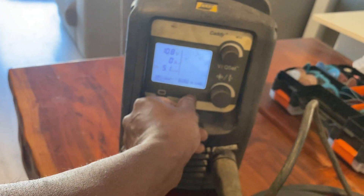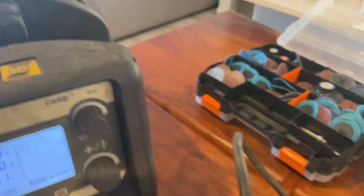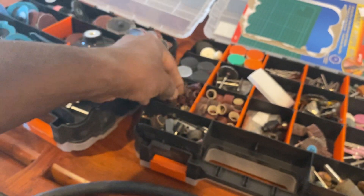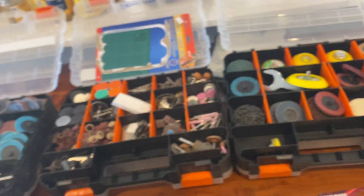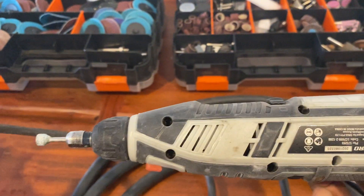It's such an amazing welder — I love welding with it. I had a couple of different other welders and this one is so lightweight you can just carry it everywhere. In terms of tools, most of the cutting was done with this Dremel tool.